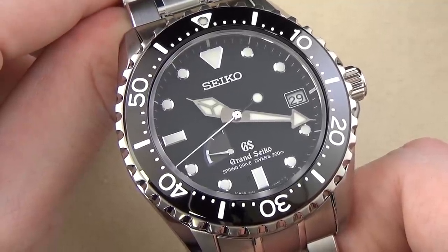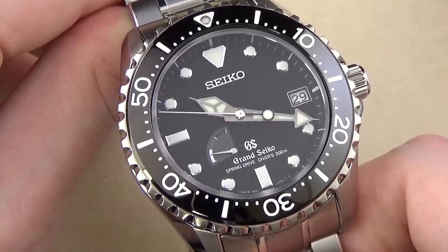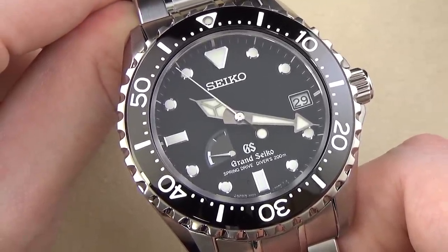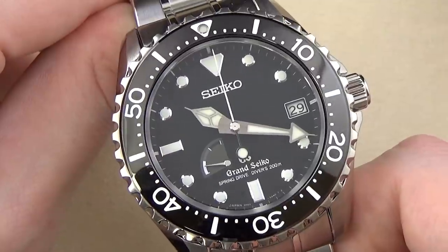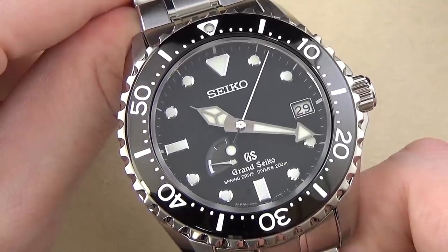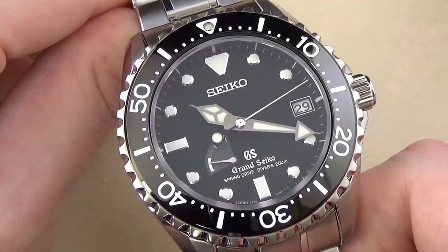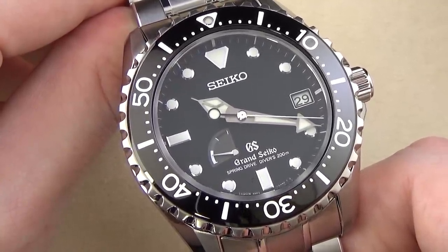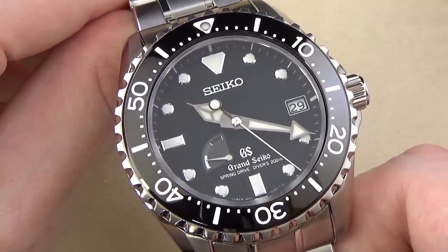This watch is extremely accurate — plus or minus one second per day, or 15 seconds per month on average. That's going to be much better than pretty much all of even the best mechanical watches, which is one of the reasons I love the spring drive movement. It has 72 hours of power reserve, so if you take it off the wrist it'll keep running for about three days. You always know how much power is available because there is a power reserve indicator between 7 and 8 o'clock on the dial. A lot of people dislike power reserve indicators, thinking it clutters the design, but I generally disagree — I like the added functionality.